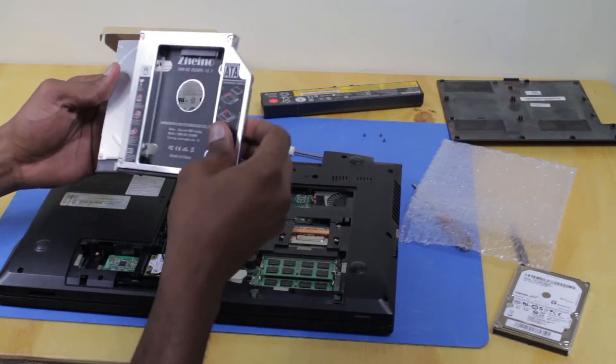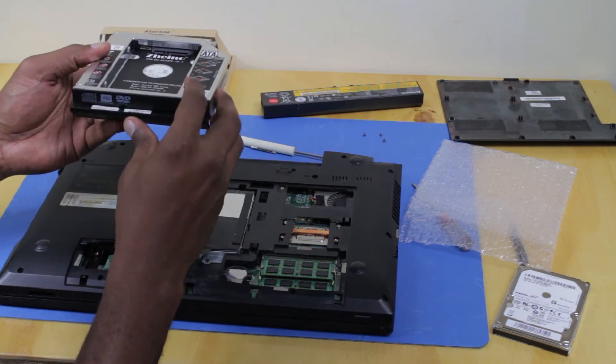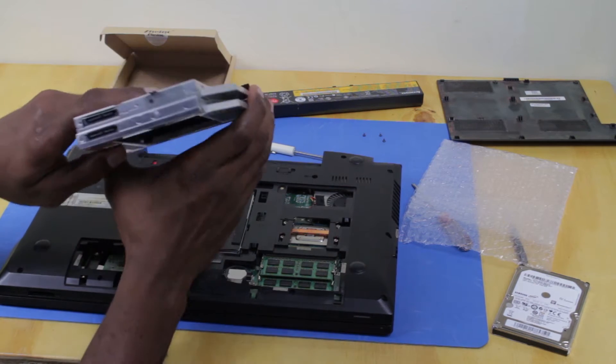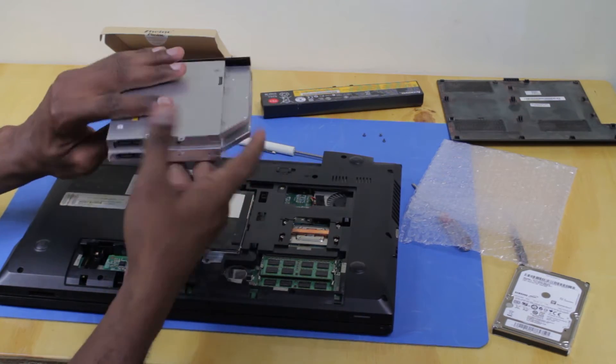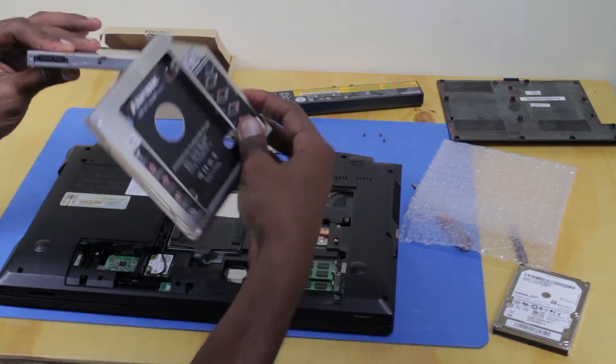Take a look at the caddy and the DVD drive — they're actually almost the same size; everything lines up almost the same.